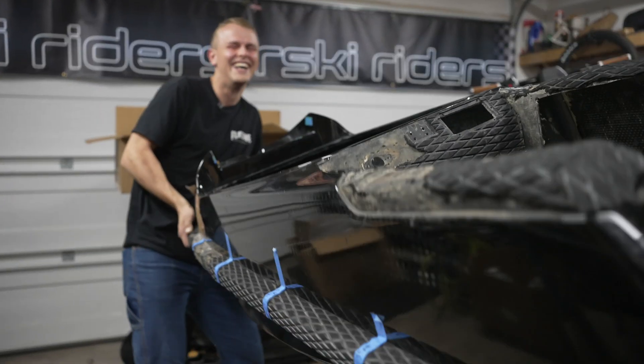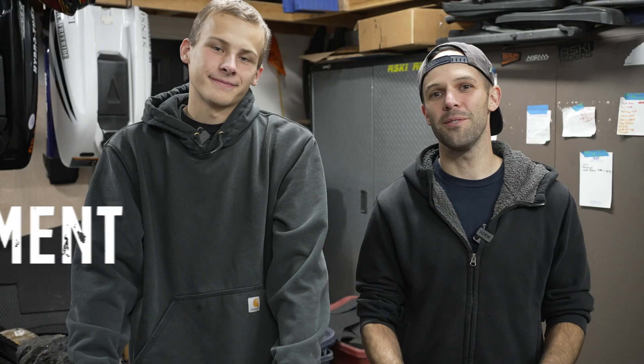Hey everybody, welcome back to the Risky Channel. I'm Riley and this is Parker, and today is a special day because we have his 2014 Superjet here and we're going to talk all about reinforcement.